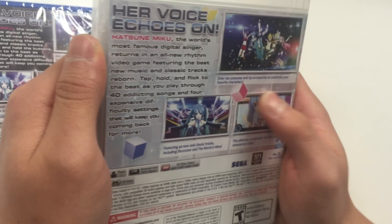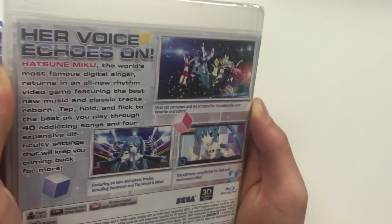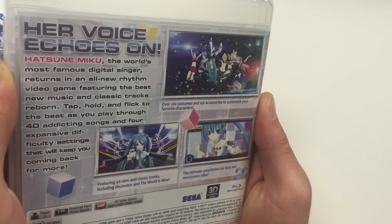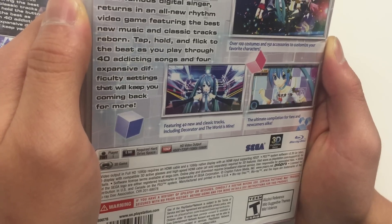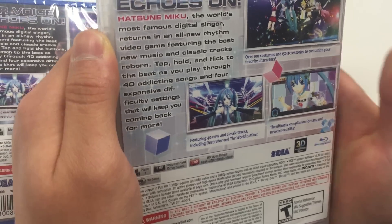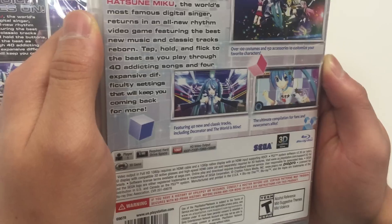On the bottom it says over a hundred costumes and 150 accessories to customize your favorite characters. Over here it says featuring 40 new and classic tracks including Decorator and The World Is Mine. And over here it says the ultimate compilation for fans and newcomers alike.